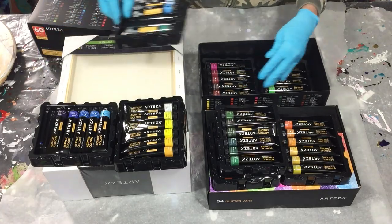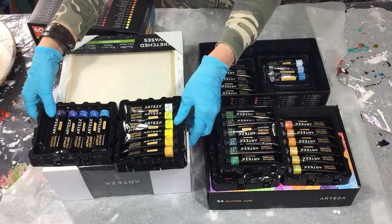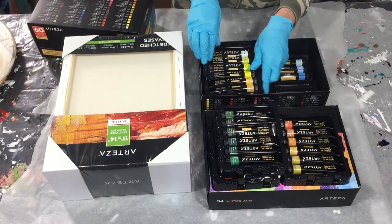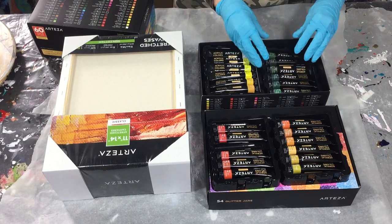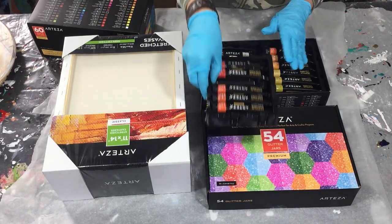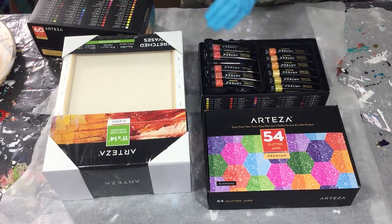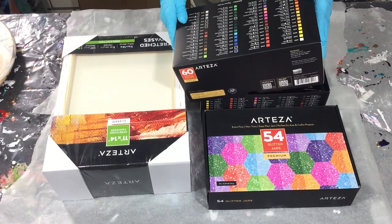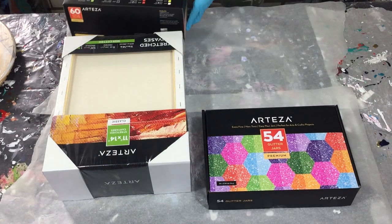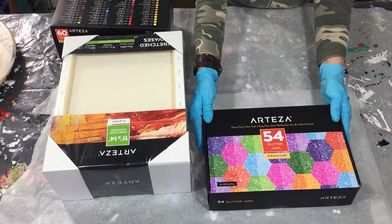I never used them before — only the metallic ones. But I'm very curious how these work, because normally for an acrylic pouring I use the Winsor & Newton and Amsterdam acrylics. So let's find out how these look in an acrylic pouring.